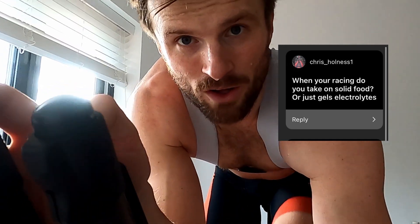Next question: do I take solid foods on the bike during a race? In short, mainly no. In an Ironman I might take one bar in the first hour, but for the most part I just do an electrolyte and carb mix, all provided by Clif Fuel. I've been using Maurten 100 and pH tablets recently, along with a few Maurten gels.